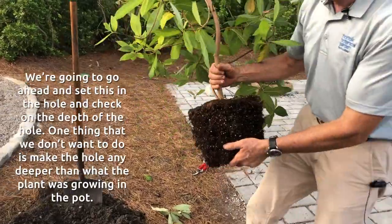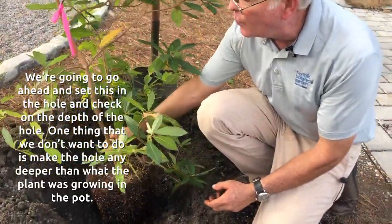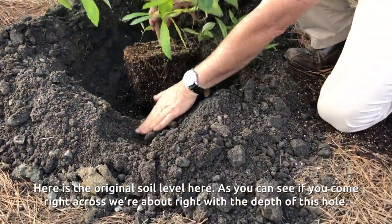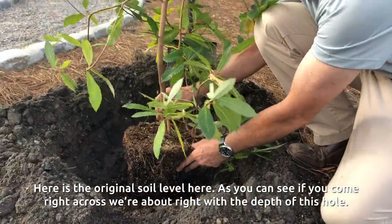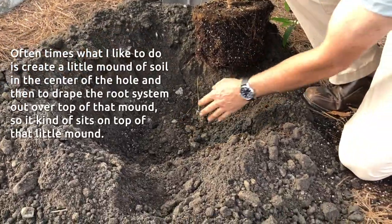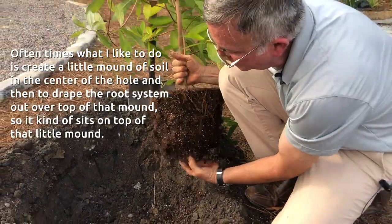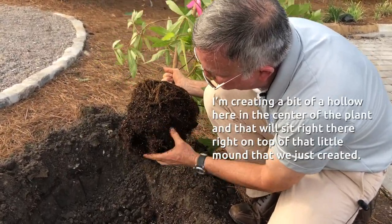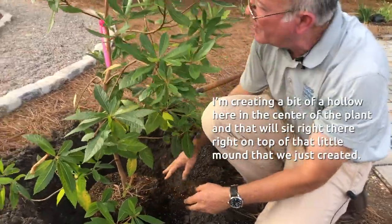We're going to go ahead and set this in the hole and check on the depth. One thing we don't want to do is make the hole any deeper than what the plant was growing in in the pot. Here is the original soil level, and as you can see, we're about right with the depth of this hole. What I like to do is create a little mound of soil in the center of the hole and then drape the root system out over top of that mound, so it kind of sits on top. And I'm creating a bit of a hollow here in the center of the plant.